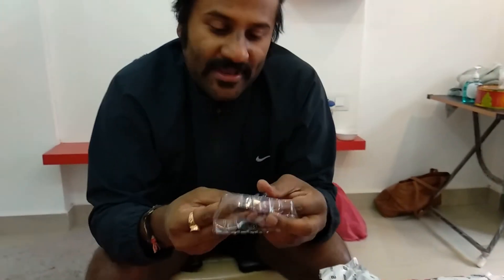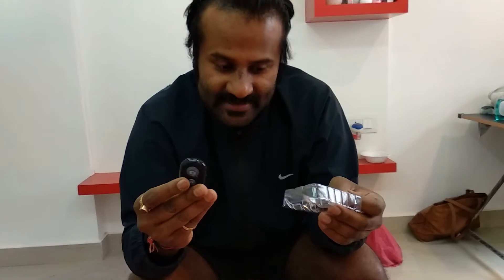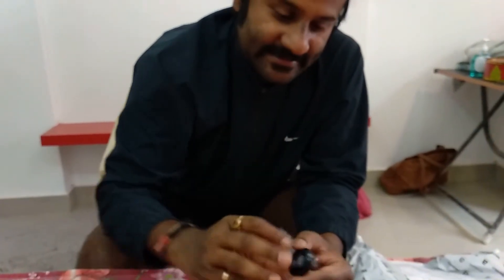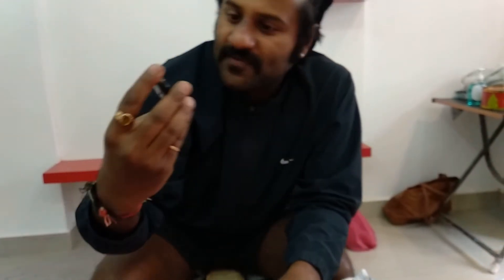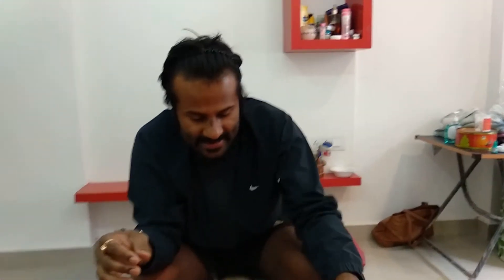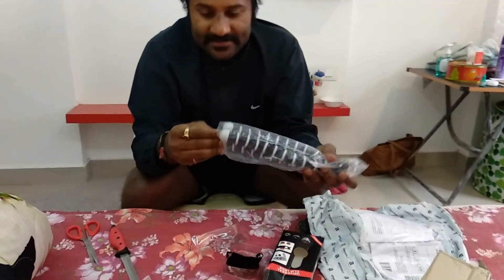This is a camera remote — a Bluetooth remote shutter. This is pretty handy and is going to be very useful. And the final product is this gorilla pod.